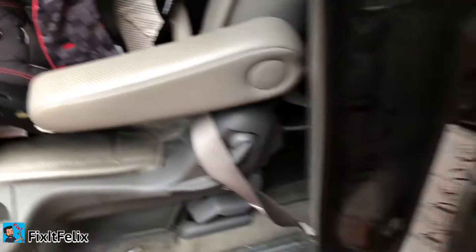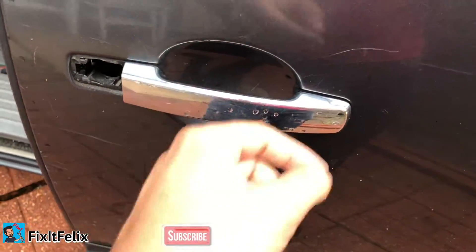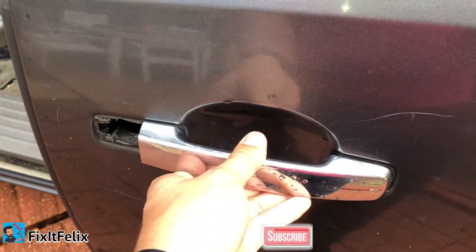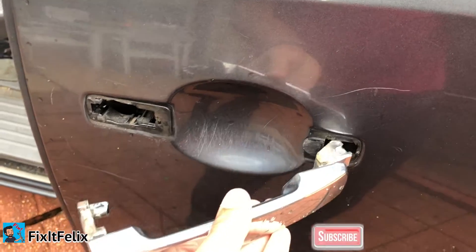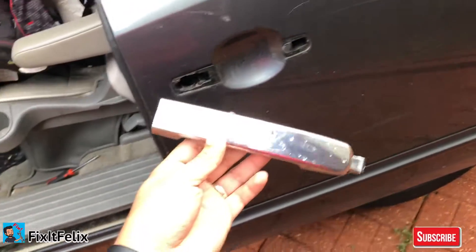There it comes out. Now it's really simple — you can just take the door handle and pull to that side over there and it comes out. That's pretty much it guys, that's all you have to do to replace the door handle.